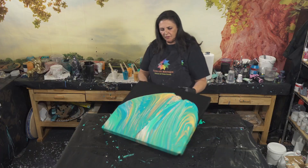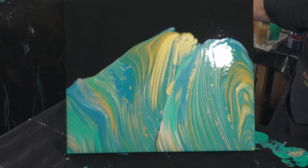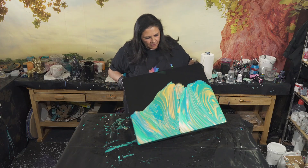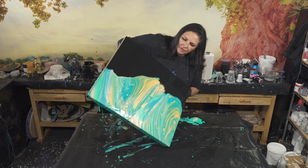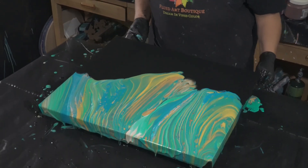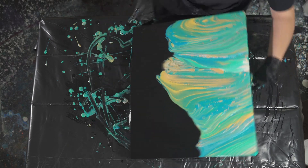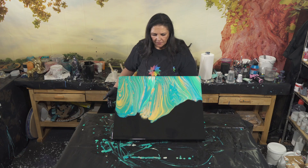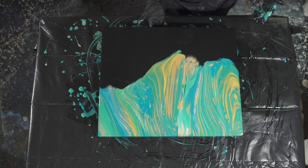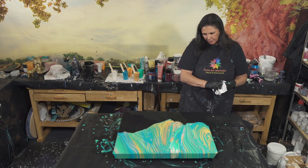I'm going to bring it back. I'm going to take this one more time. Okay, that's pretty good. I'm going to wipe my hands off and then we'll look at it. I love those colors against the black base — really, really pretty. I like how they're all popping.